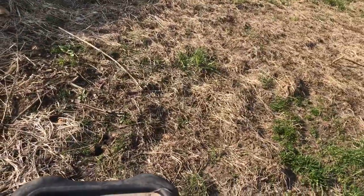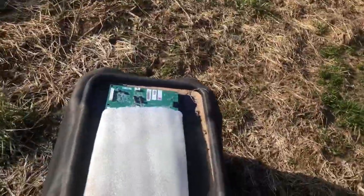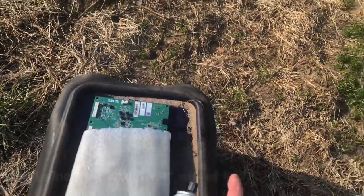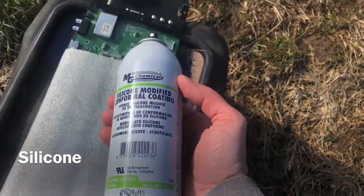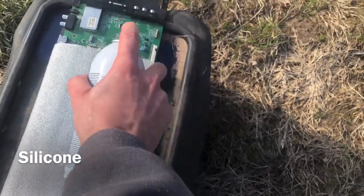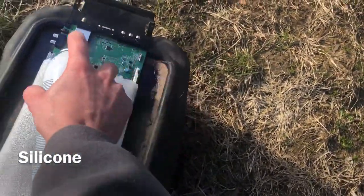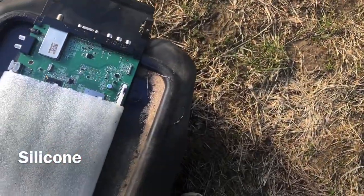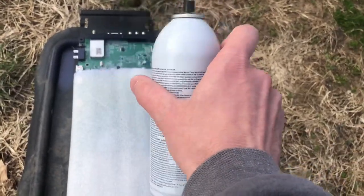You can obviously see the color difference between where it's been coated and where it hasn't. Now I'm doing the second coat of acrylic. Here's the second coat for the acrylic spray. Now this is what the silicone looks like — very much similar as far as being an aerosol, just a different smell. We'll let the silicone dry for a while and then do a second coat. Here's the second layer of silicone applied.